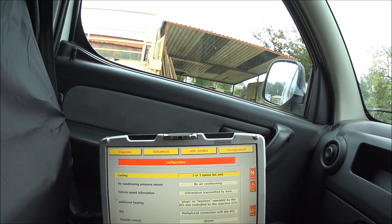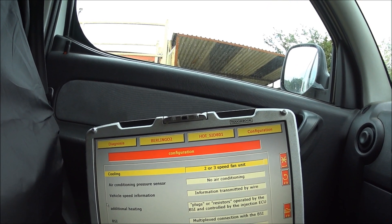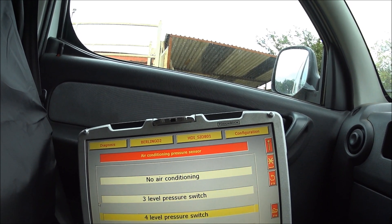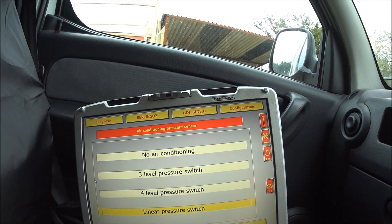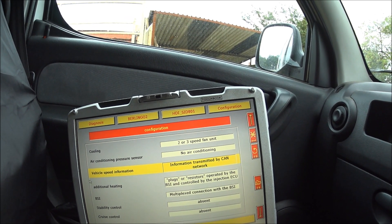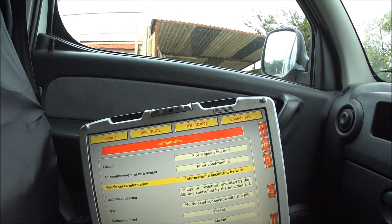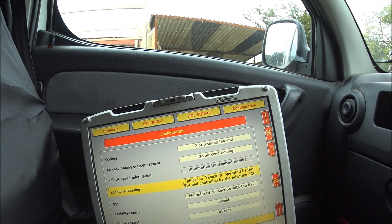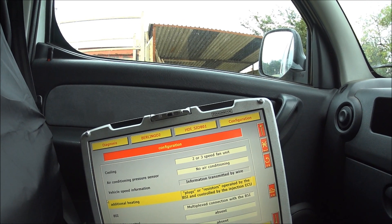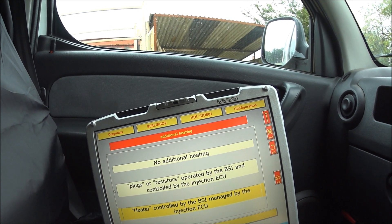This is the configuration you want if you've got a 2.0L HDI. This is always going to be the same — cooling 2 or 3 speed fan unit. If you've got air conditioning, you want to tell it you've got a linear pressure switch. For vehicle speed information, on fully CAN bus vehicles you want to tell it it's transmitted by the CAN network, and on this van it's transmitted by wire. We've got two options for additional heating: plugs or resistors operated by the BSI and controlled by the injection ECU, or a heater controlled by the BSI and managed by the injection ECU.